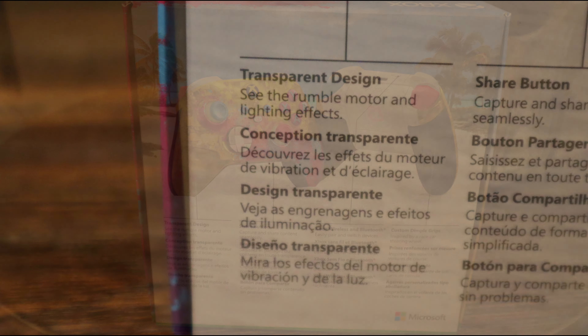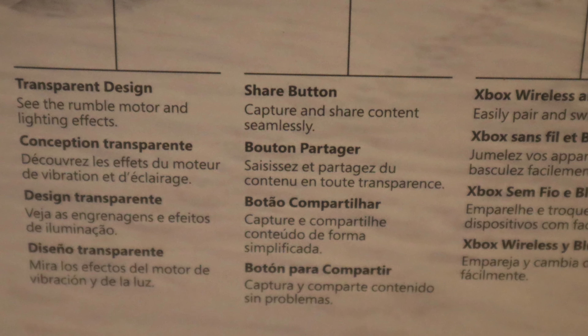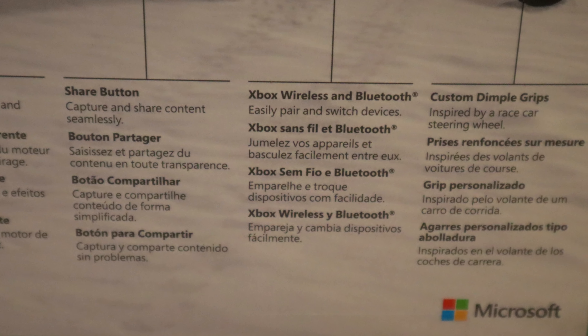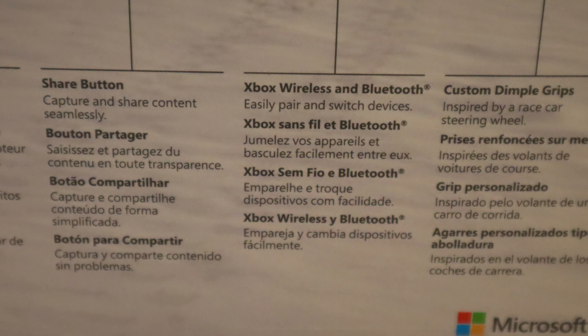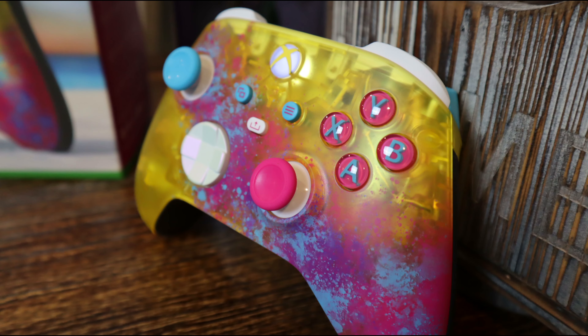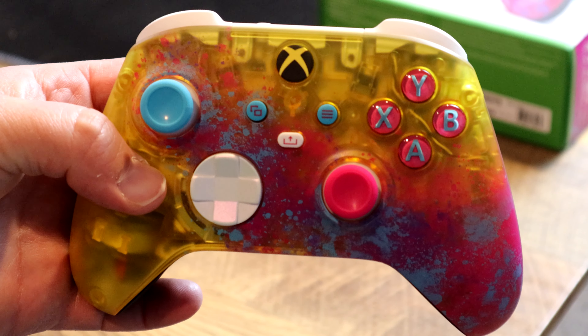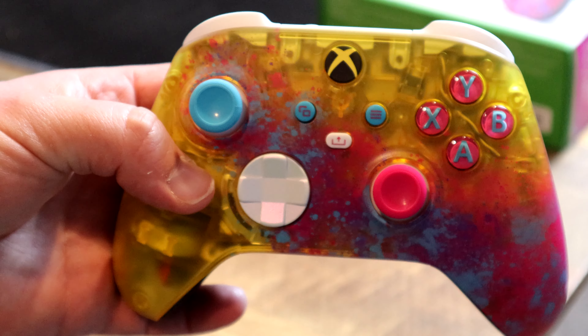The controller features a transparent design where you can see the rumble motor and lighting effects. There's a share button to capture and share content seamlessly, along with Xbox Wireless and Bluetooth to easily pair and switch devices. It has custom dimple grips inspired by a race car steering wheel. It does indicate that it lights up, so let's go ahead and pop some batteries in and see what it looks like.